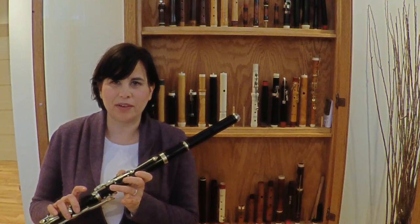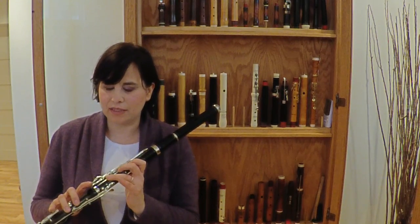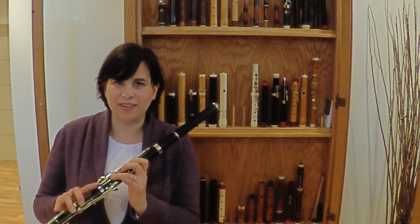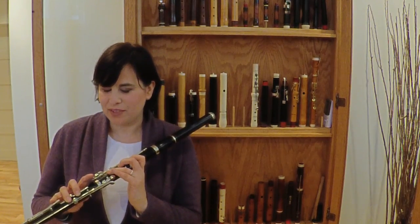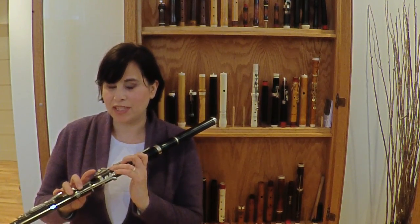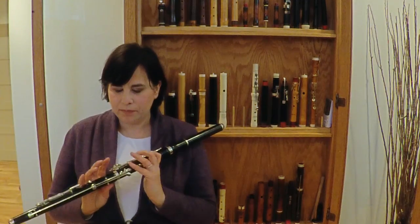This flute has some little secrets, like a little extra G-sharp here in the back in the thumb, a little secret B-flat key here on the side. It's hard not to hit them by mistake, so that's quite a challenge, but when you get to use them, it is very gratifying.